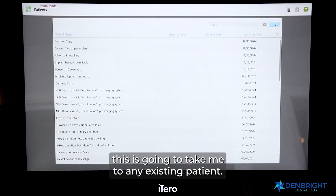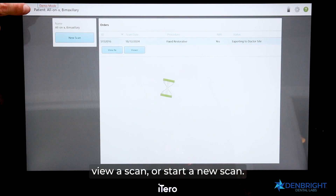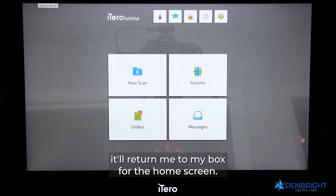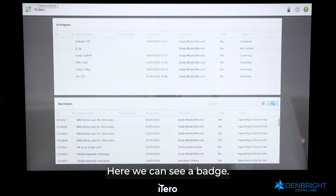Our next box will be the Patients box. Clicking this takes me to any existing patient. If I click into a patient, I can view a prescription, view a scan, or start a new scan. Clicking my back arrow will return me to the home screen.